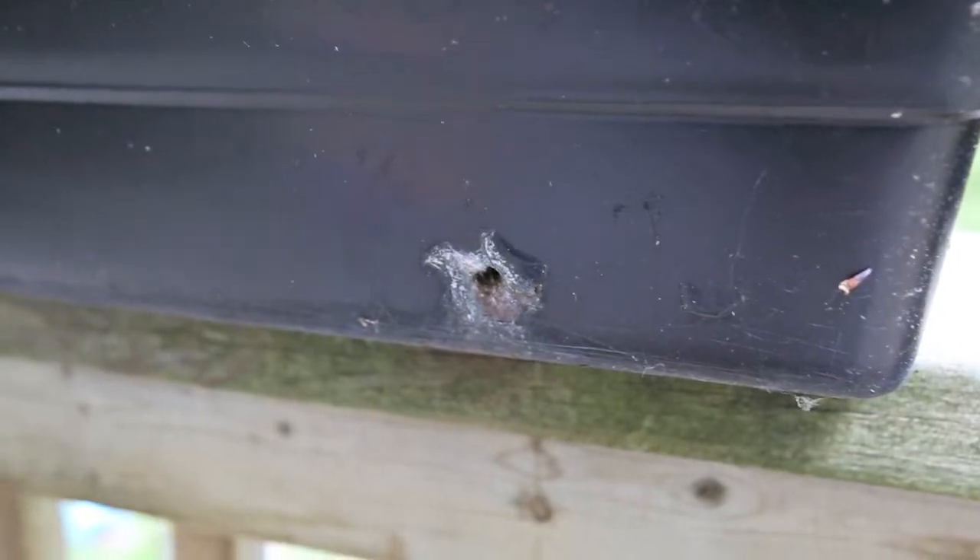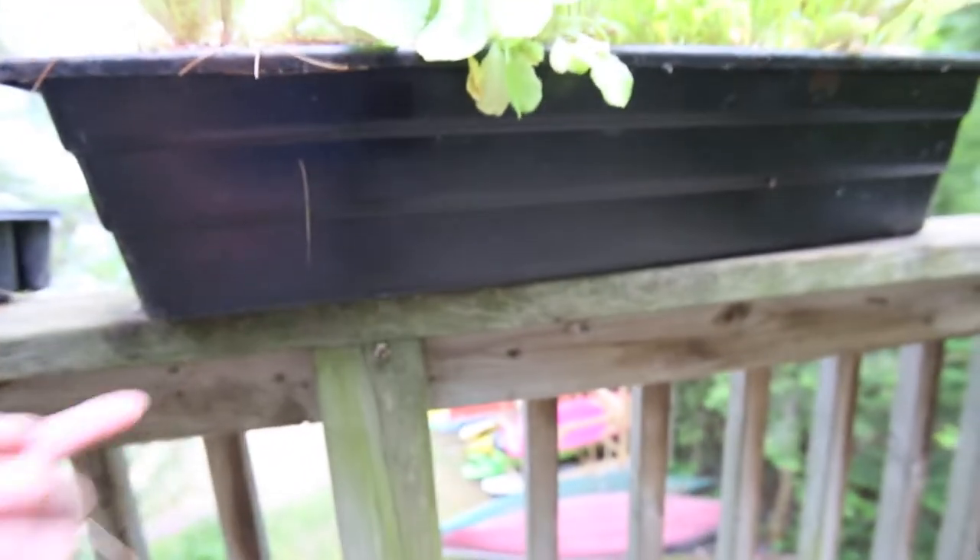One other tip for your containers: you want to make sure they have holes in the bottom. Because if you get too much water in it — if it rains — they can fill up and you can get some root rot on the bottom. This one here has got three holes in the bottom, and probably a few on the other side as well. These guys have holes on the bottom too.